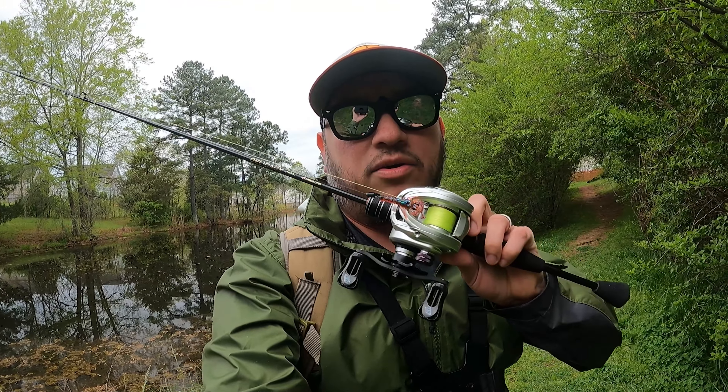What I mean by figuring out this setup is just how to effectively cast it. Y'all know I'm not really that good at traditional bait casters as it is. So we're going to try to just not backlash this. This is a BFS setup, so everything's a little bit lighter. I have 8-pound braid with a four-pound monofilament leader.